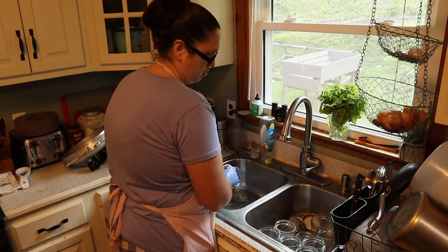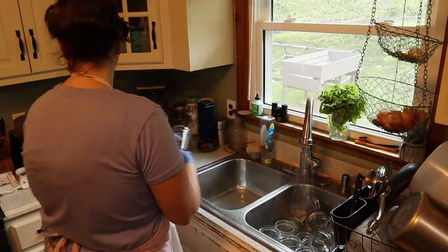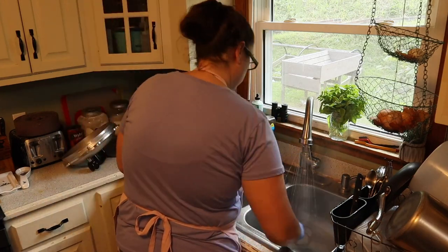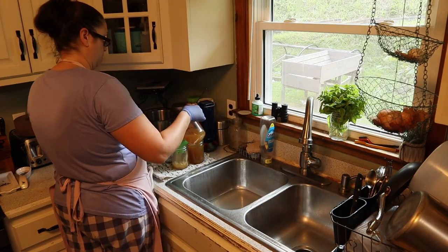I've got everything ready to go ahead and can our bone broth, but first let me go ahead and wash all my jars and get them ready to go into the canner. While you're washing your jars, you want to make sure that you are using hot soapy water to make sure these are cleaned and properly sterilized before you put any liquid into them.